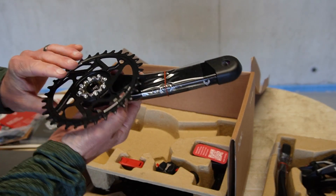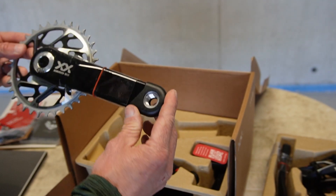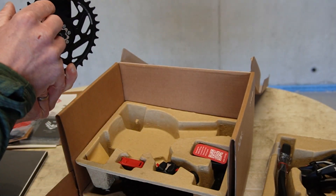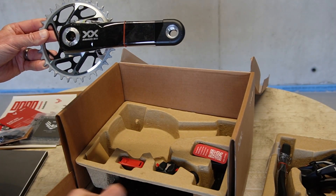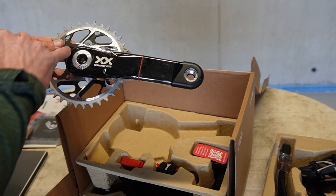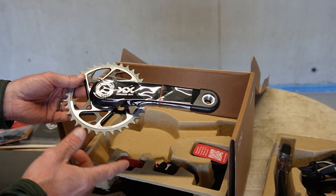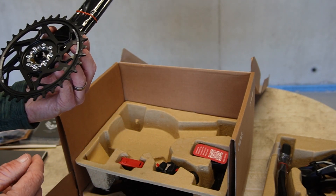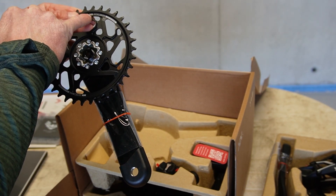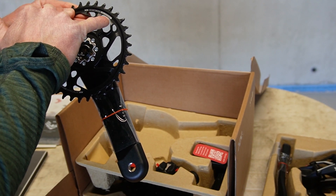The drive side crankset arm — it has the pedal protectors which are very easy to remove, and the pedal axle thread is on the non-drive side. The XX SL only comes with a 34 tooth chainring, no other options. This is the 170 millimeter version, with a 3 millimeter offset, and it's SRAM T-type chain only. The chainring has a very distinct profile to it.